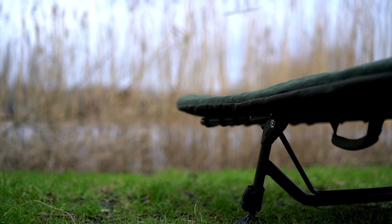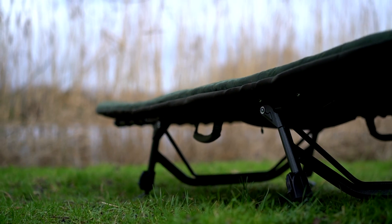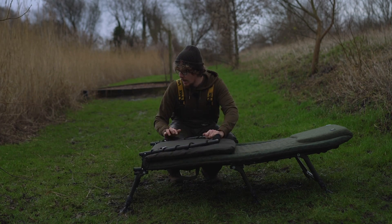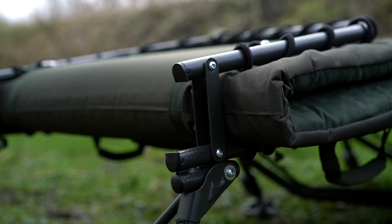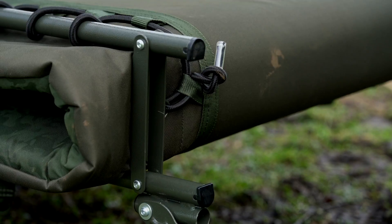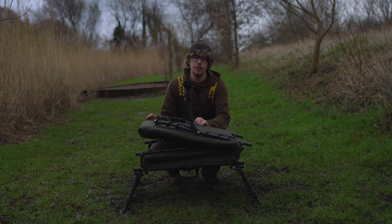Lastly, and probably one of the most obvious features, is how flat this thing folds out. It's a little bit raised at one end at the moment just because I haven't adjusted all the legs perfectly for the ground, but that's mainly thanks to the large double hinges. As you can see, very large double hinges — so there's no need to take the sleeping bag off each time. I've only done that today for demonstration purposes.